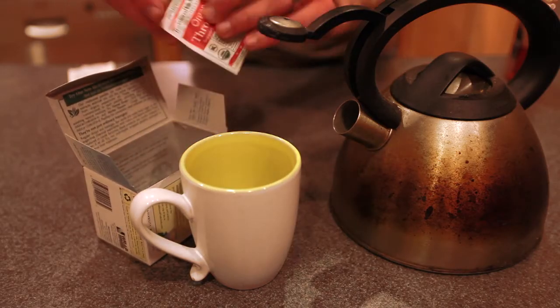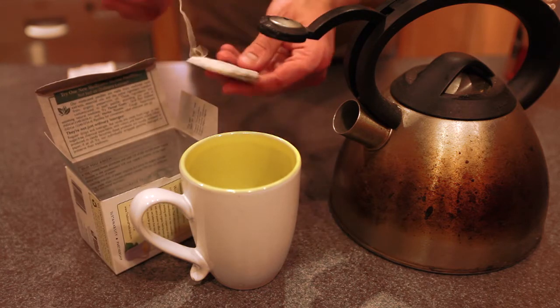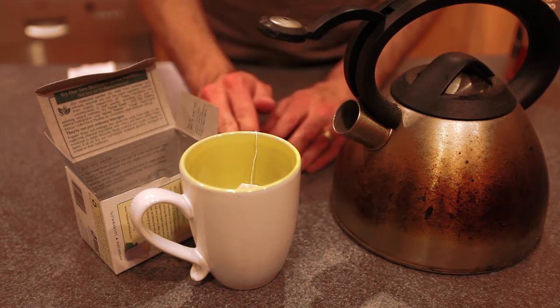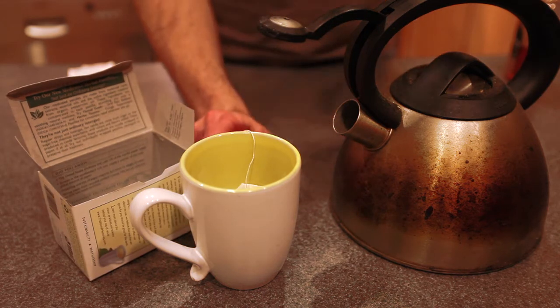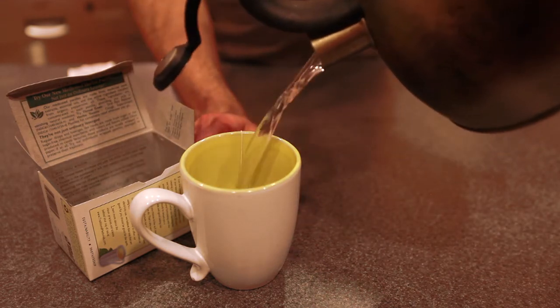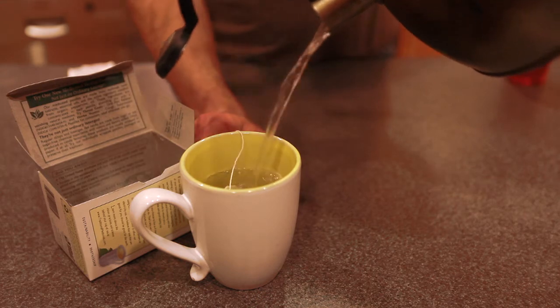Next we're going to take our tea bag, open it up, pull it out of that bag, and place it into our 8 ounce serving cup. You could use a serving cup up to 12 ounces, but nothing more than that. We're then going to take our boiling water and pour it directly over top of the tea bag, fully submerging it into the hot water.